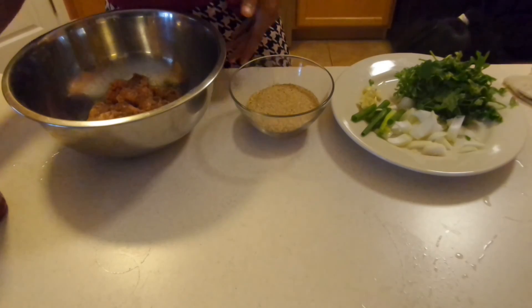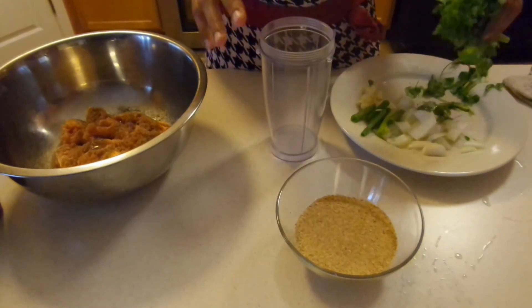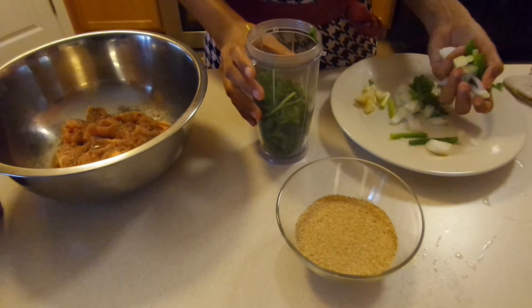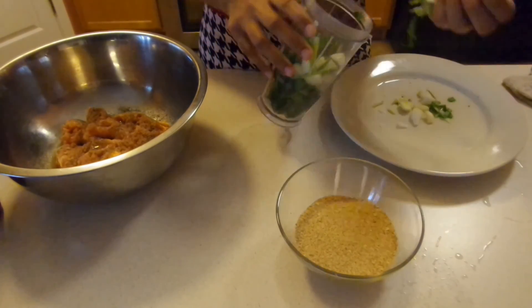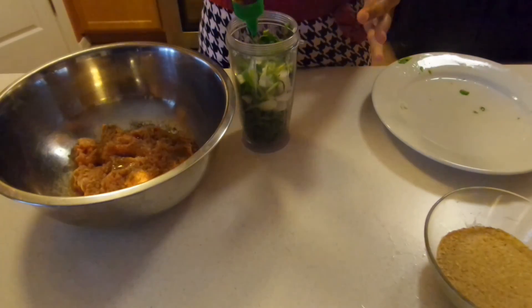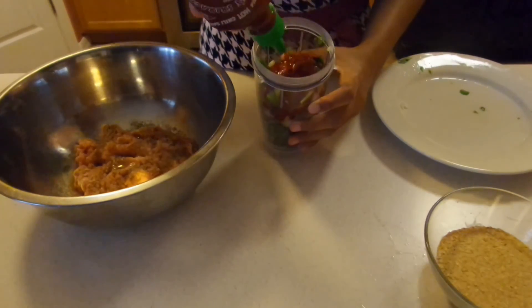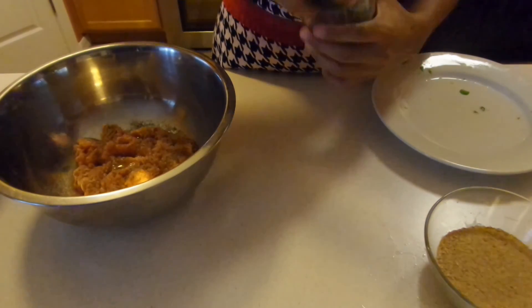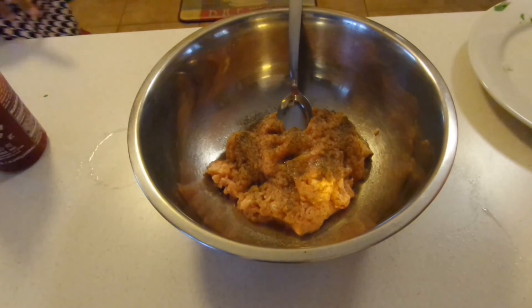So let's go ahead and start putting this whole thing together. We're going to start off with our seasonings — the cilantro, the onion, and all that — and place them into a blender cup. We're going to add in about a tablespoon and a half of sriracha sauce into it. It's really delicious, has a little bit of spice and great flavors. We're going to put on the cover and blend this up.